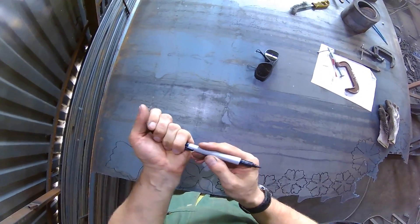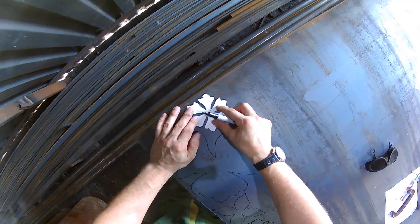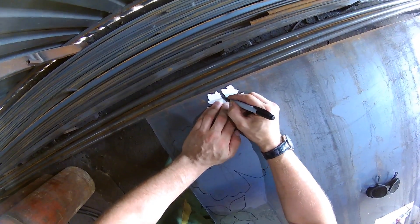The first step is to draw our pattern onto a 3mm thick sheet of steel and then cut it out. Alexei uses a cardboard stencil to guarantee each flower is the same size.